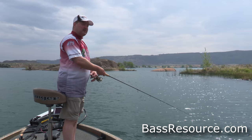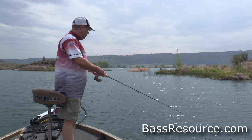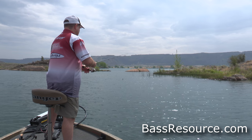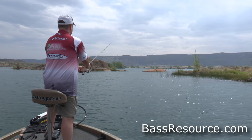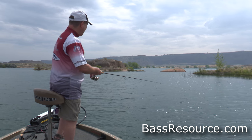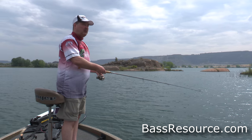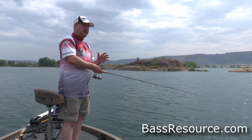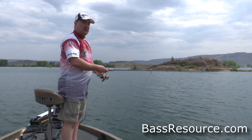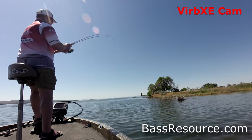Now, the bite sometimes is real subtle, so you have to pay real close attention to feeling that. I like to put the rod at a little bit of an angle — it's a little bit easier to detect the bite. Now, to set the hook: because this is a light wire hook, it's exposed, and you're only using six-pound test, you don't have to set the hook really hard. Matter of fact, if you really pop it hard, you're just going to break the line or straighten out that hook. So instead, just pull back on it and you'll set the hook. It doesn't take much effort to get that light wire hook to go past the barb in the fish's mouth.